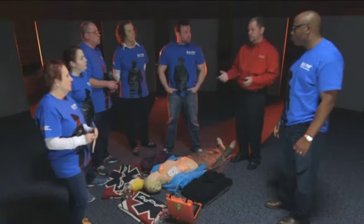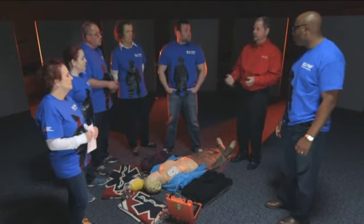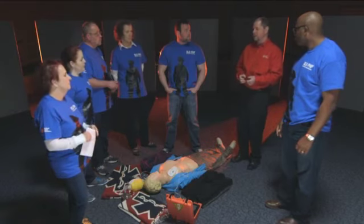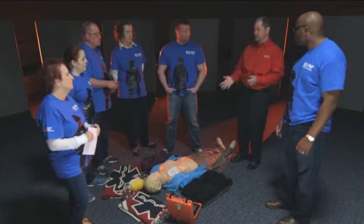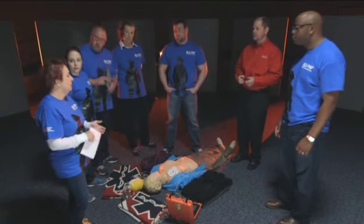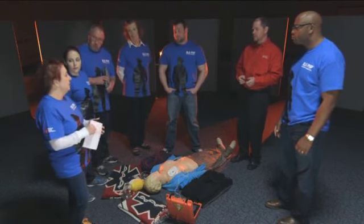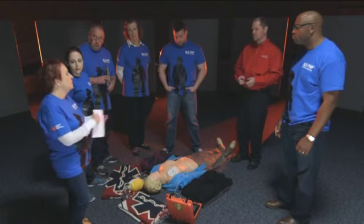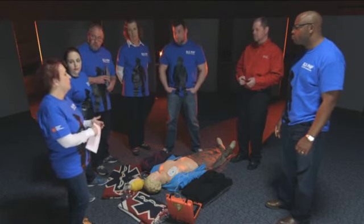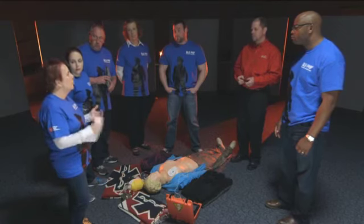The facilitator asks Deb how she assessed the resuscitation effort and the patient's response to care. Deb explains that as a BLS unit with limited resources, the focus is on teamwork: minimizing interruptions, ensuring compressions are deep enough, allowing for recoil, and doing the best high-quality CPR possible as a team working within the systems of care.